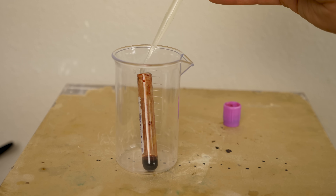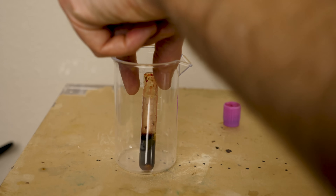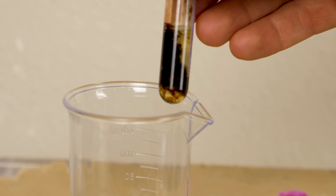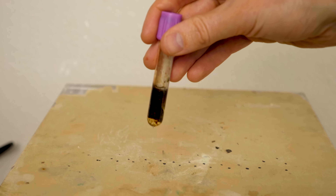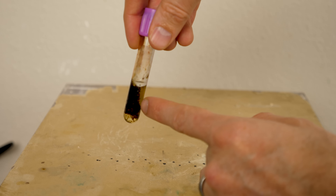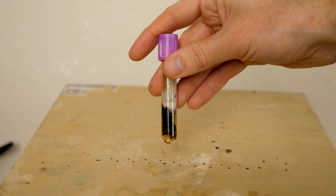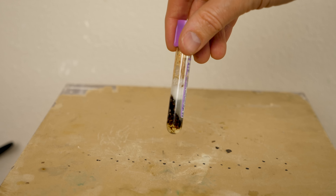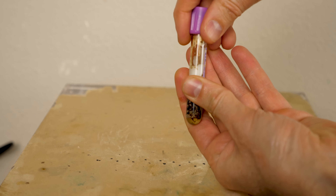Let's put in about the same volume of bleach as the blood and see what happens. Whoa — looks like it just all clumped together. So it looks like it formed a solid. You can see the bleach on the side, but then this clump of solid here. It might be changing color a little bit. It's really fizzing — look at that. Whoa, it's hot too!